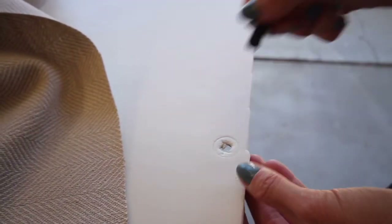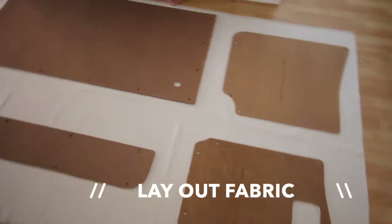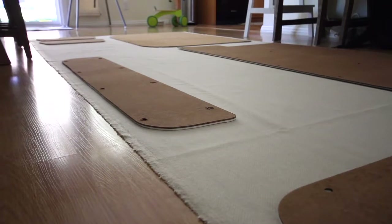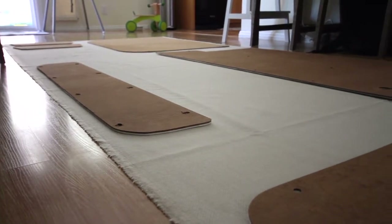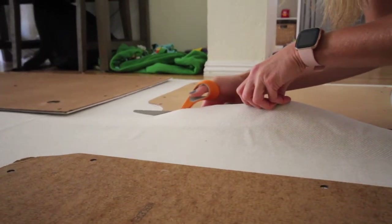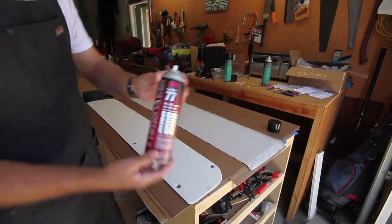I'll have a link in the description below for the clips I'm using. I then cut away the foam and got it ready for fabric. The next step is to lay your fabric on the ground upside down and cut two inches to the exterior of your panels.